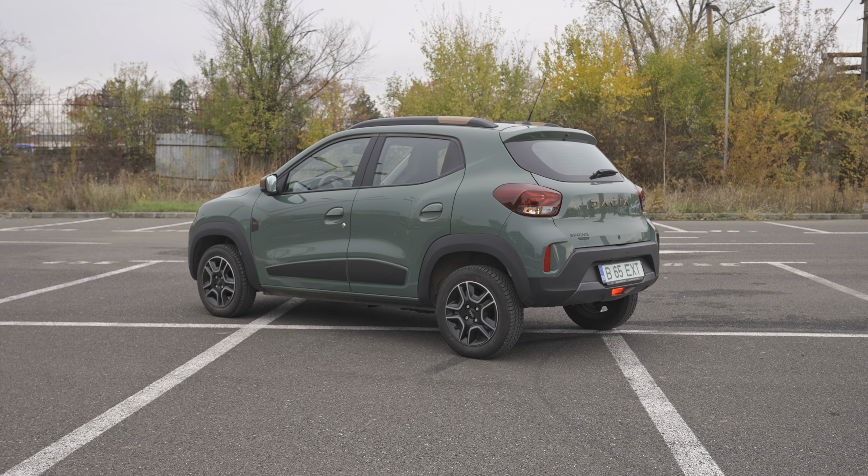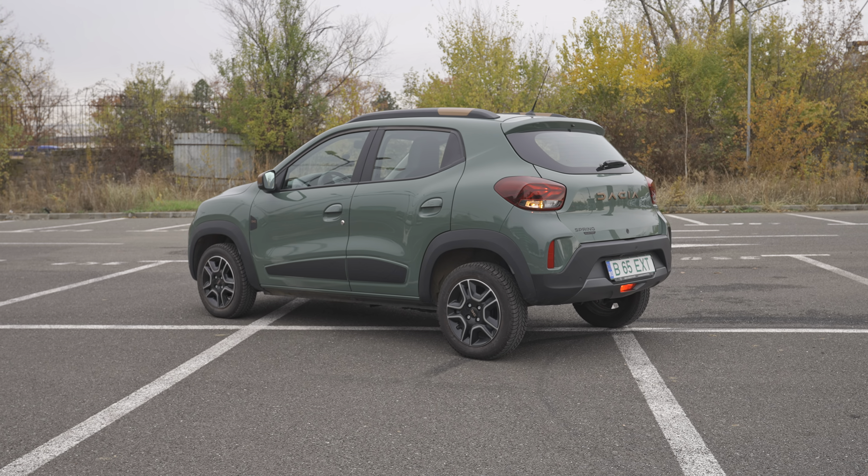Hello guys and welcome back to a new video. Today I'm with a brand new Dacia Spring Extreme 2023 version, and in this video I want to show you how easy it is to connect your iPhone or your Apple phone.